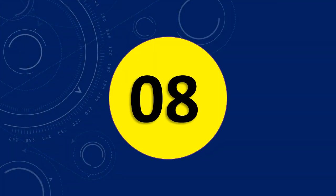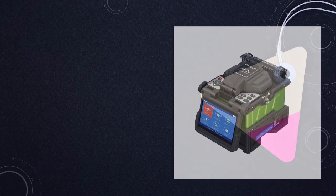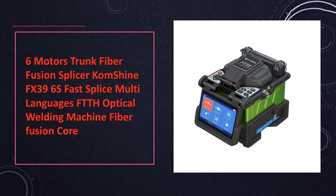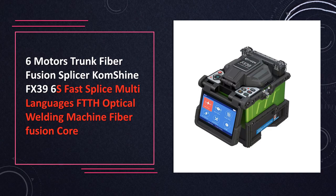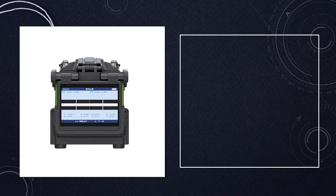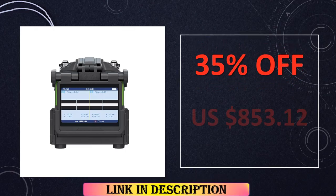At number 8: the 6 Motors Trunk Fiber Fusion Splicer Comshine FX396S. The FX396S is a fast splicing machine with six motors, ensuring quick and precise fusion. Supporting multiple languages, this FTTH optical welding machine is a versatile tool for fiber optic technicians.